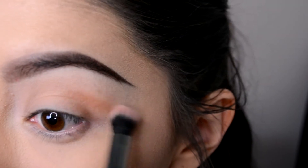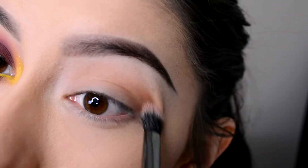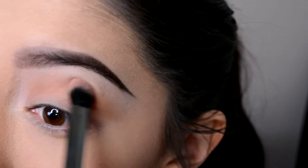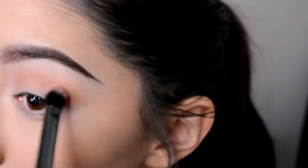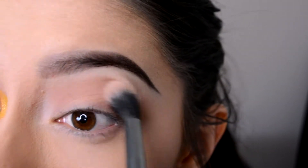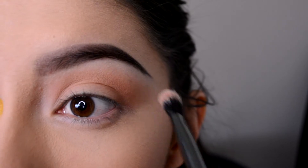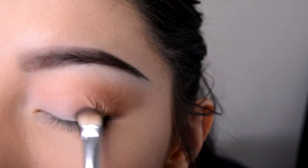Then I'm taking the eyeshadow 'Unseen' from the same Melt Cosmetics Dark Matter stack and a smaller tapered blending brush, applying that all in the crease area and blending it towards the edge of my eye in a wing shape — so you're kind of winging out that eyeshadow. I'm going back with that same fluffy brush to blend that out, going back and forth with those brushes.